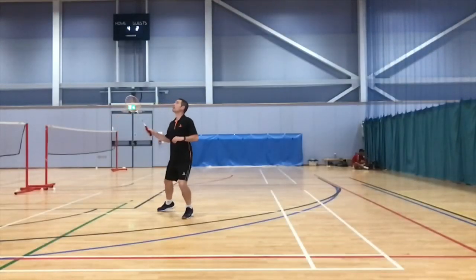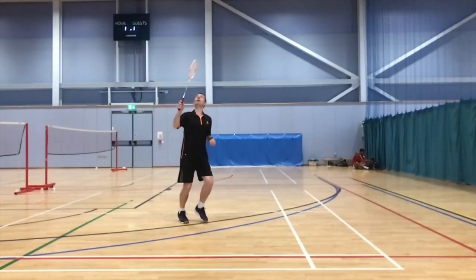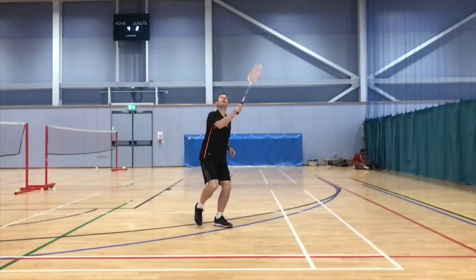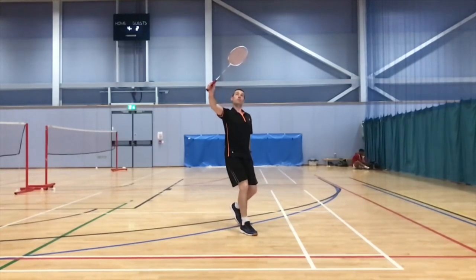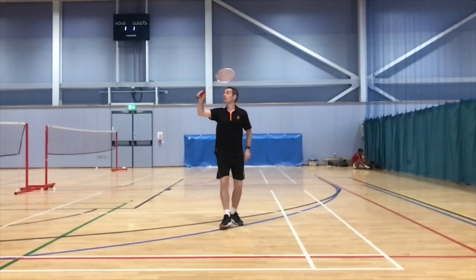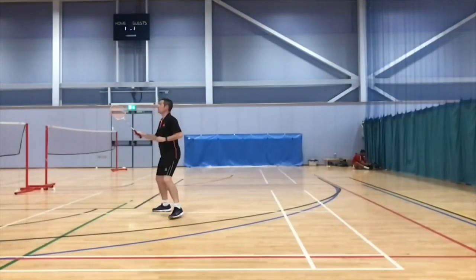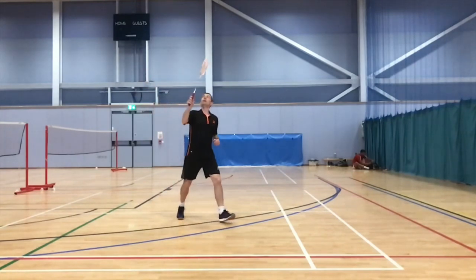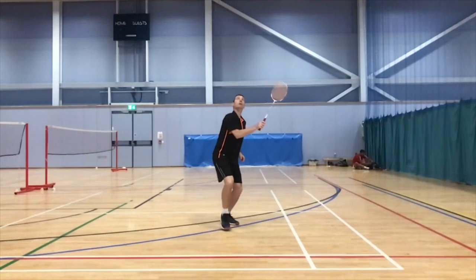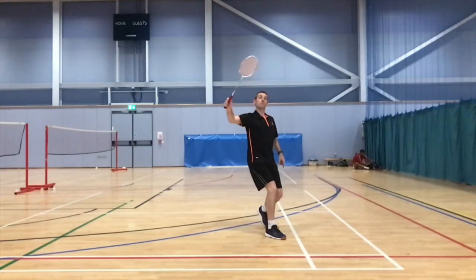In this slow-mo, I start in the ready position on base. As I move across, step one happens — the racket hasn't moved from the ready position. Then it's step two: I drop the racket head. And step three: I rotate the arm, finishing with my racket high in the hitting position. Watch again — step one as I move across the court, step two drop the racket head, step three finish with the racket high in the hitting position.